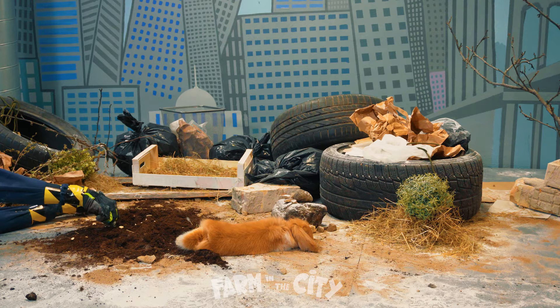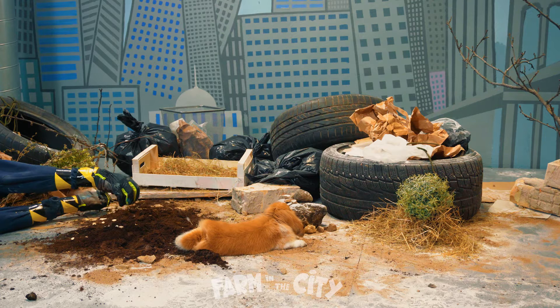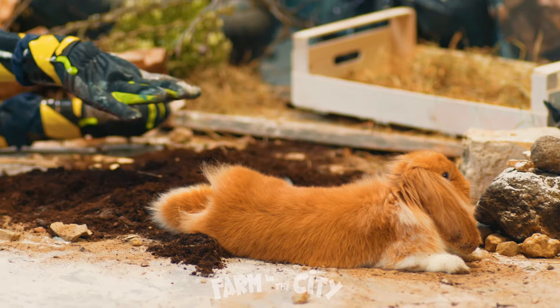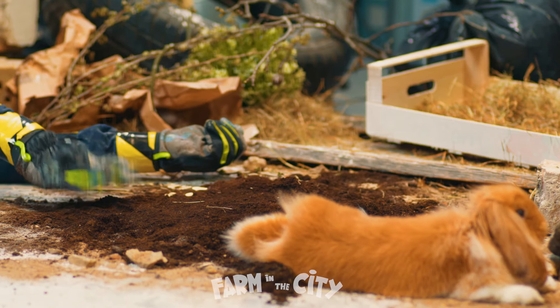Okay, enjoy your sunbathing — we're almost finished. Now we need to cover the seeds. Here's some soil — just put it over the seeds, right over them. Shade it in. That's it, well done!